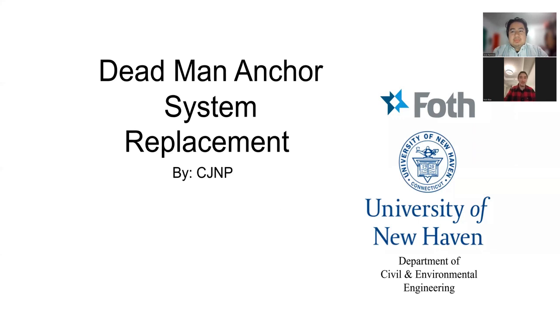Hello everybody, my name is Nicholas Blau. I'm Jose Ramirez. We're with CJNP, designing a dead man anchor system replacement for Fath.